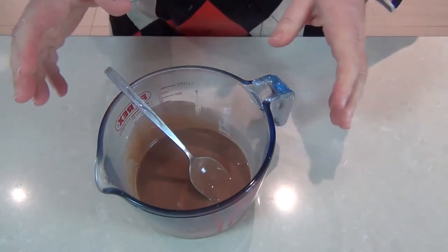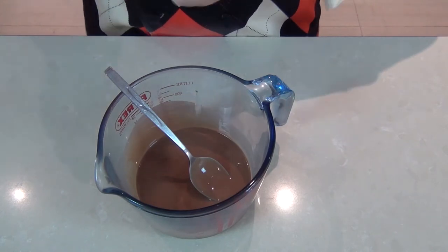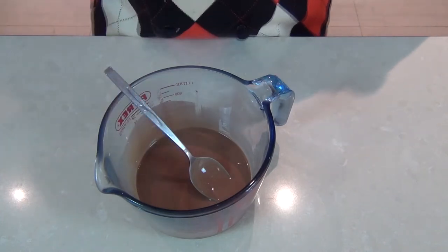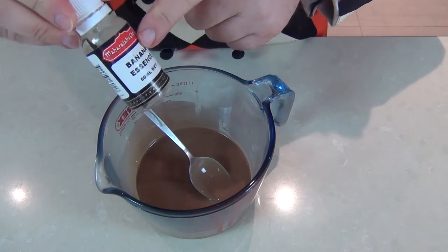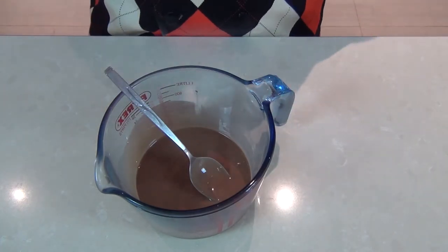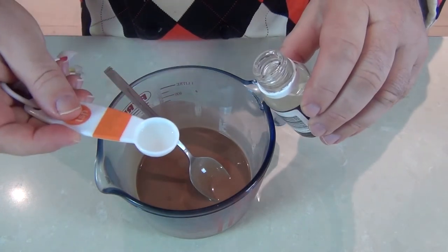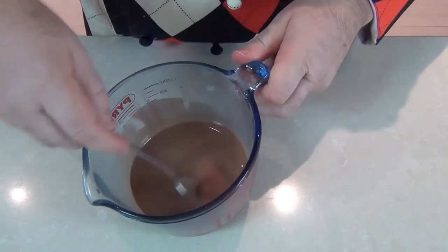At this point you can flavor it if you want — mint, for example. I've got a mango essence, a lemon essence, but this one I'm going to use a banana essence and make this a banana flavor. It would be great if you're making a banana split and you want to pour this on top. So I'm just going to add a teaspoon of banana essence into my mix and just mix it through.